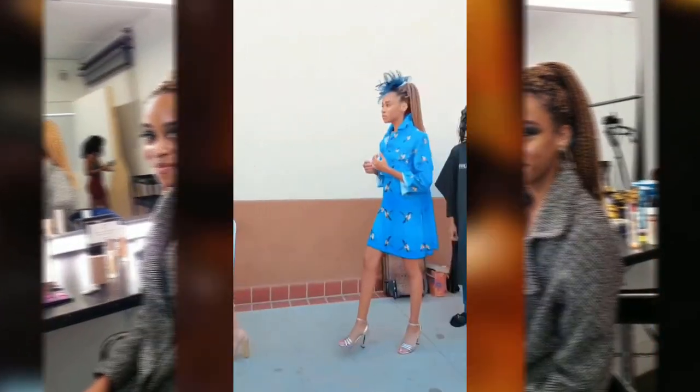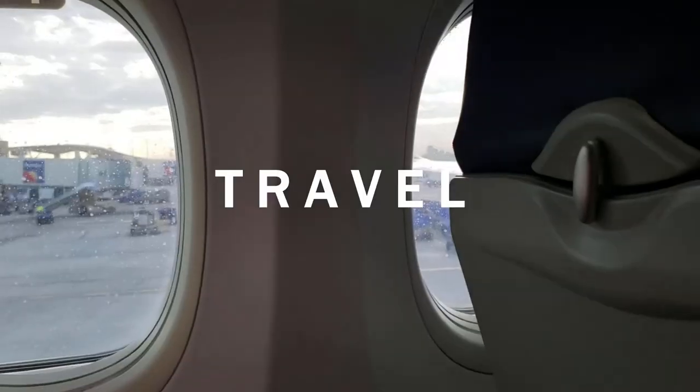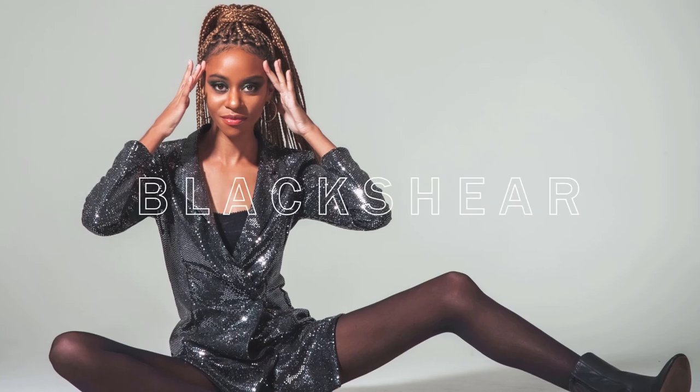Hey guys, it's Faith here. Welcome back to my channel. So recently I got the opportunity to work with this app called FlipFit. It's basically like a subscription service — you get a box of clothes that a stylist chooses for you, and then you can keep what you want and send back what you don't. Shout out to them for sending me some stuff that we're going to review today.